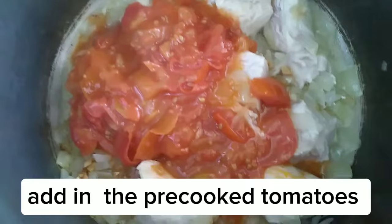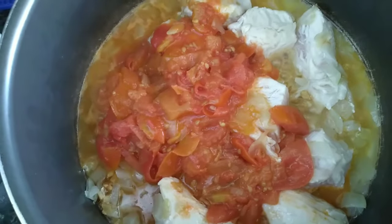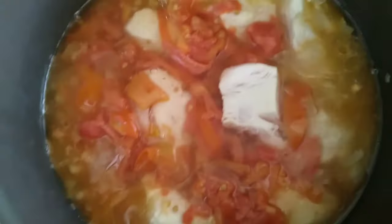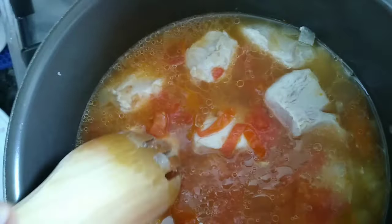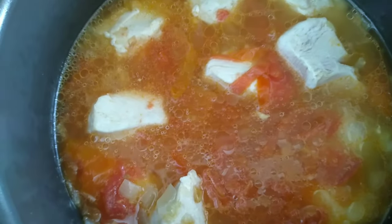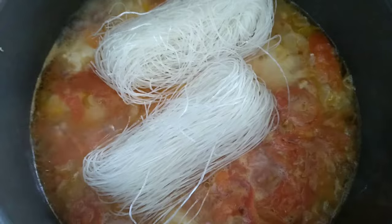Add in the pre-cooked tomatoes. Add in a bowl of water. Add in the soy sauce. Add in the celery.